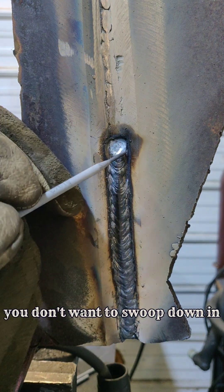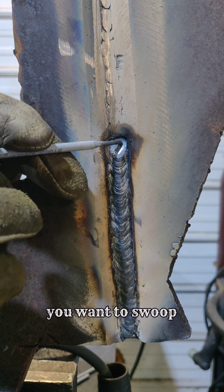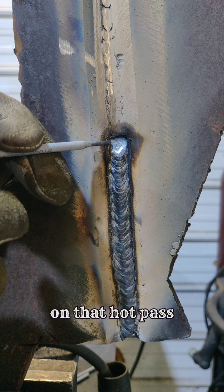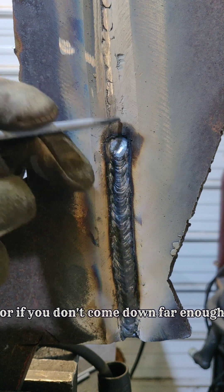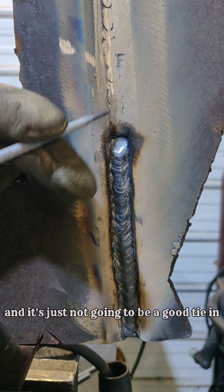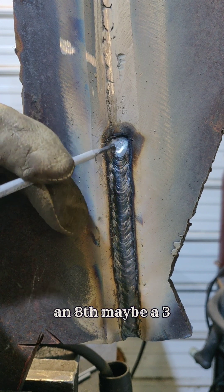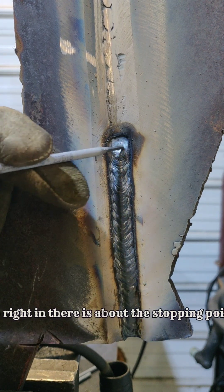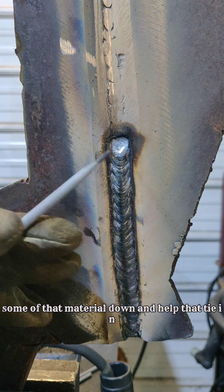You don't want to swoop all the way down to this edge because if you do, you're going to have a fat spot. You want to swoop just a hair above where your maximum thickness is on that hot pass. If you come all the way down it's going to get really fat; if you don't come down far enough, you're going to have a big gap and it's just not going to be a good tie-in. Come down, swoop, leave about an eighth to three-sixteenths of an inch from the highest point on your previous pass — gravity is going to pull some of that material down and help that tie-in look a little bit better.